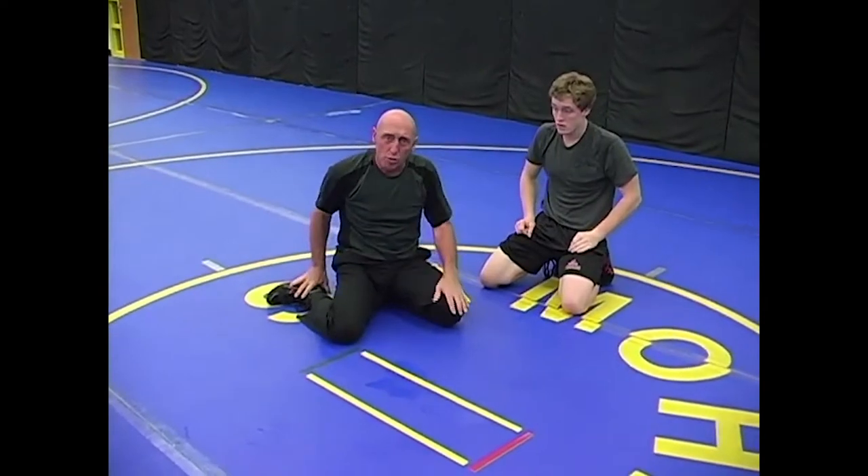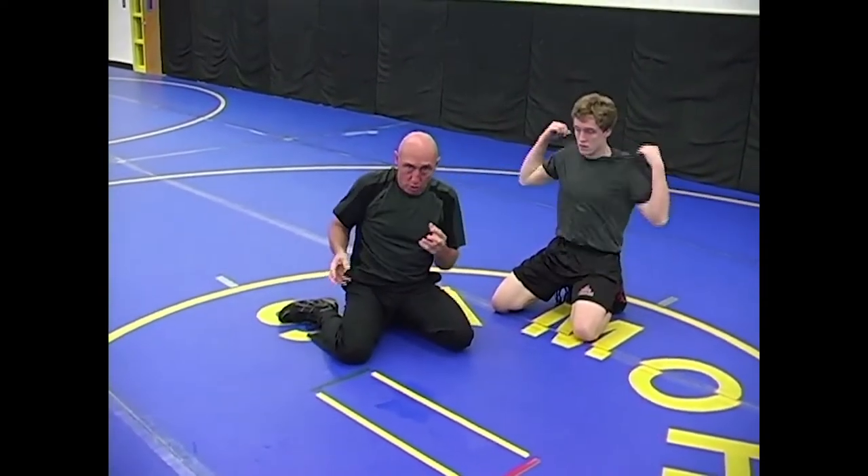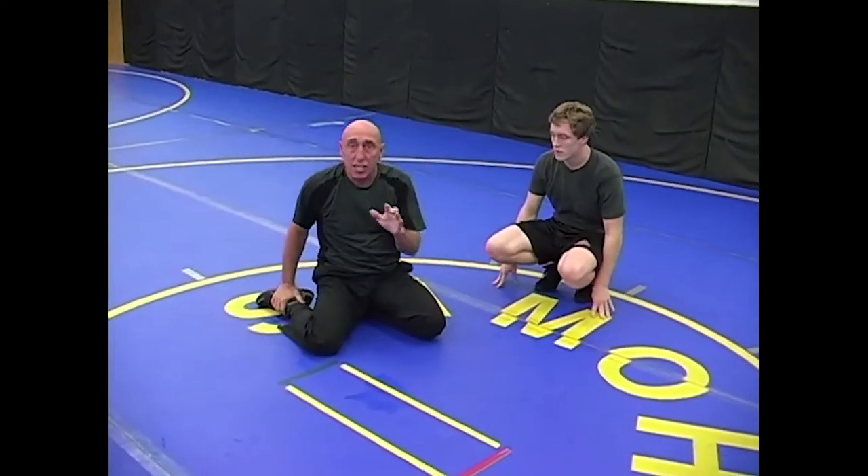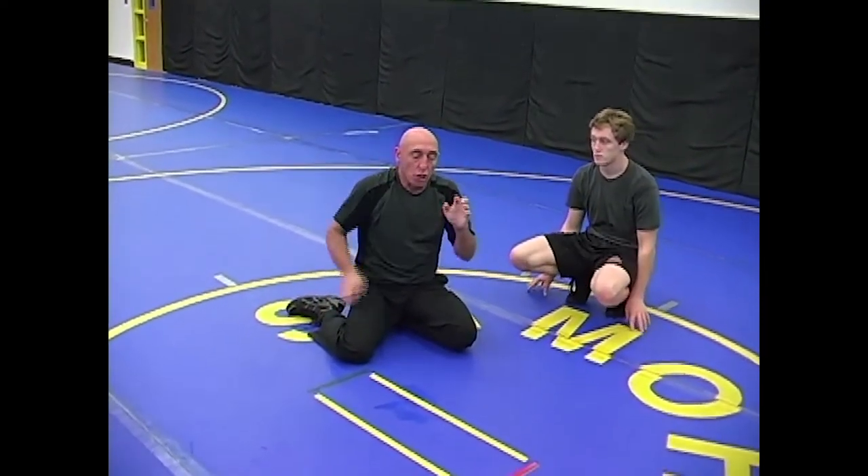Something I covered on our metronome drill, our cradle-recradle drill, and our roll-around cradle drill: when you're on your back, anywhere on the mat, and you have a cradle on and you're not sure where you are — hit a bridge.